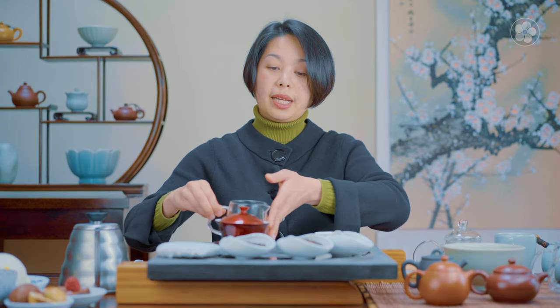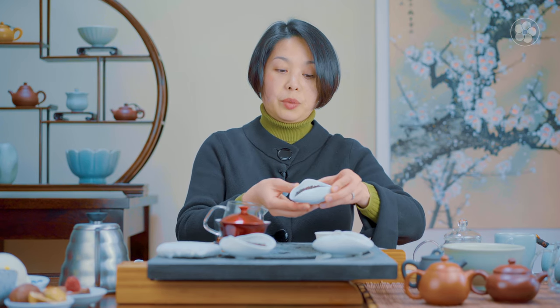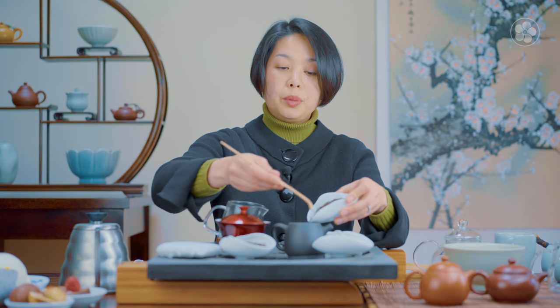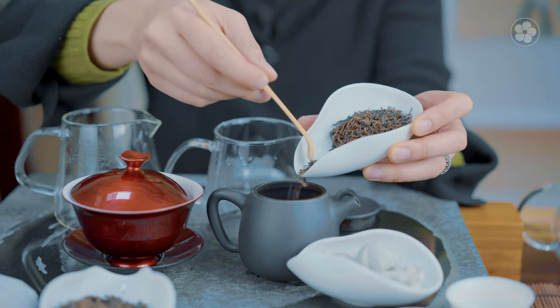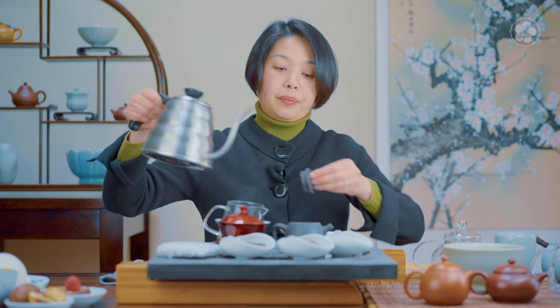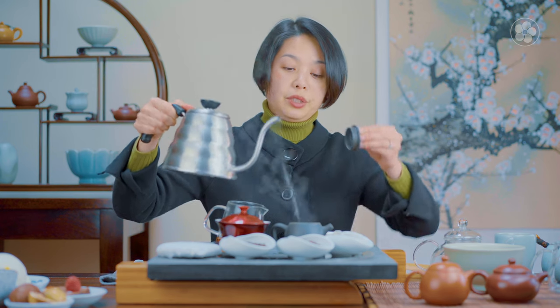We're going to compare this wild leaf with a cultivated one — the Emperor Puer baby tips. I do really like this tea, so I will brew it in the pot that is already seasoned for puers. For this particular tea, because it's young baby tips, we would use a little more tea. It's very lightweight and not quite as dense as the wild leaf.